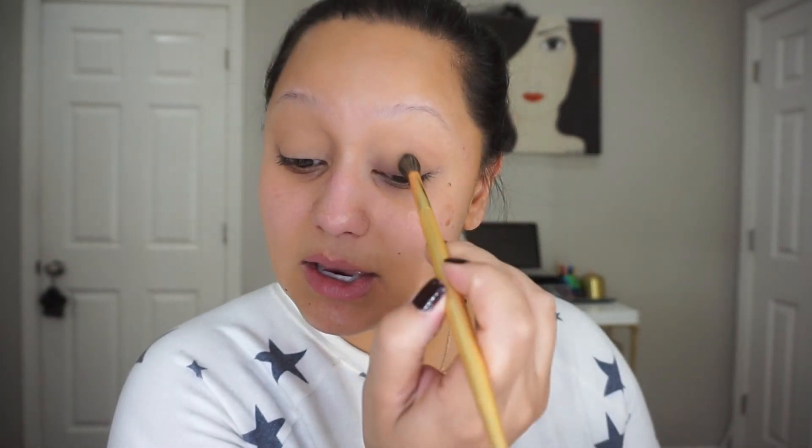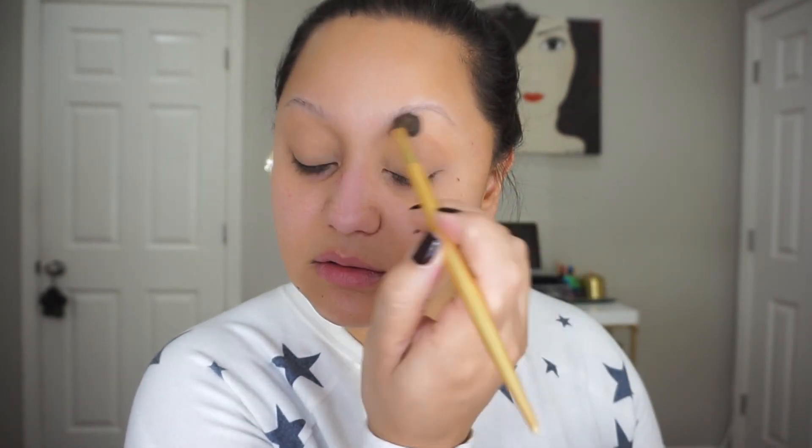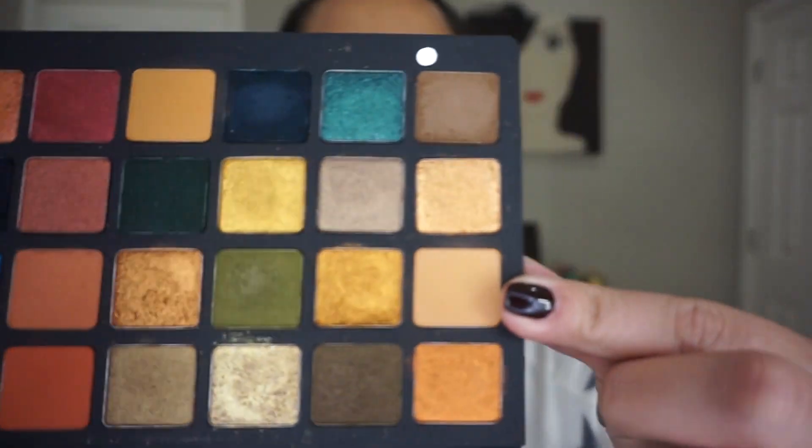I really have been enjoying an olive eye. I've been playing with this palette since I got it. So I'm going to take Rope, which is this shade here. It's just a matte peachy yellowish shade, and I'm going to use that in my crease.